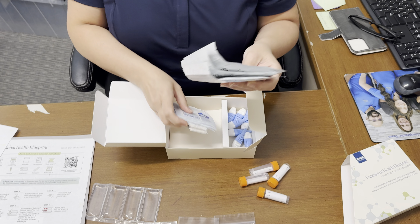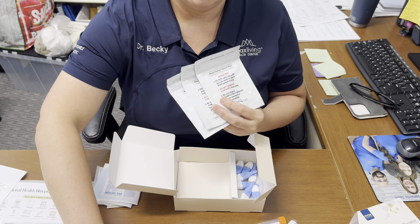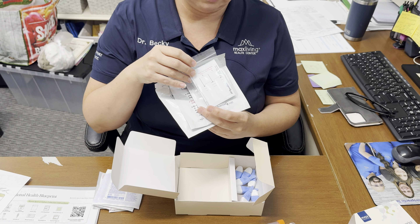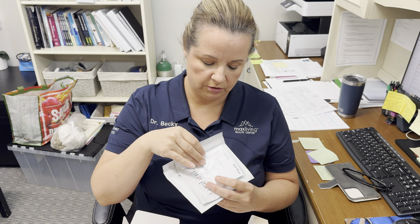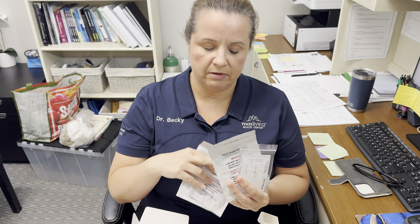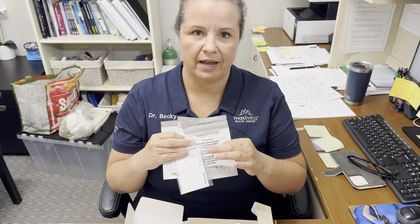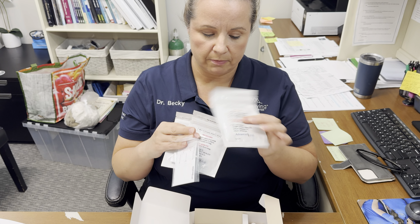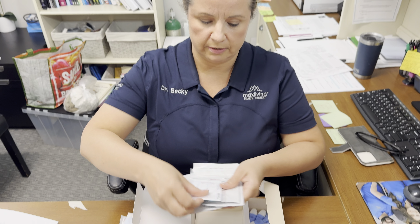Here you have three packets — these are the packets you will place your blood card in to ship it. After the blood card has dried for 24 hours, place the card into the packet, one per packet. Inside the packet is a desiccant that absorbs moisture — leave that in there. Keep this sealed until you're ready to put the card into it, then re-zip it. Those are for shipping the blood samples.